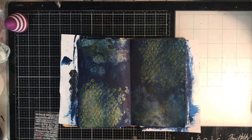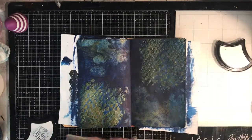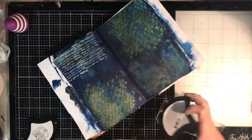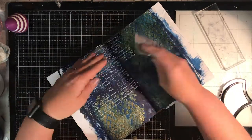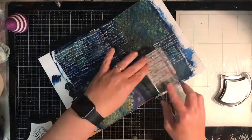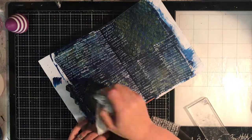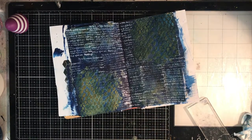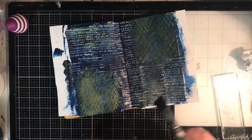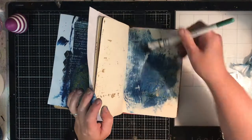I'm going in again with my heat gun to dry it all off. The Dina Wakeley paint has a semi-gloss finish and the Jane Davenport paint has a matte finish, so it gives you an interesting look in the end. I'm going in with the Jane Davenport squid ink in Beluga white and just a random text stamp to add some detail and interest into the background. I tend to add text in some form to all my journal pages — it breaks up the background and gets rid of that white page syndrome.